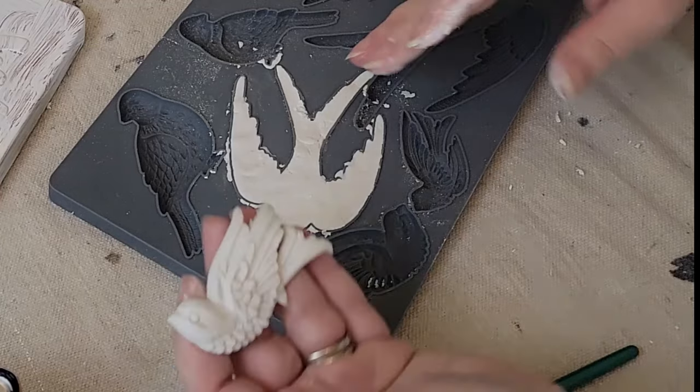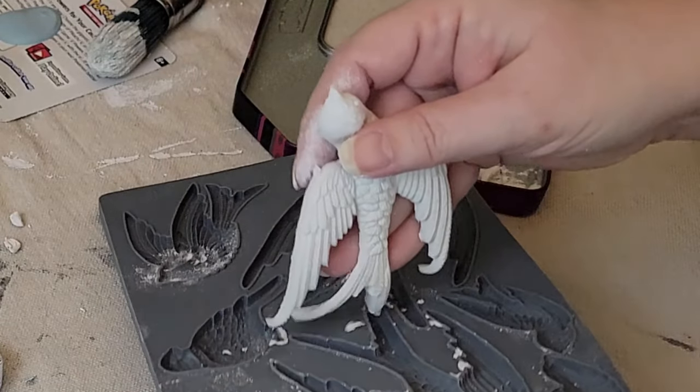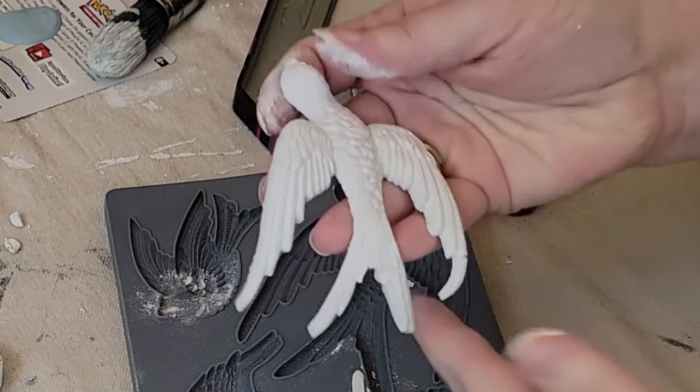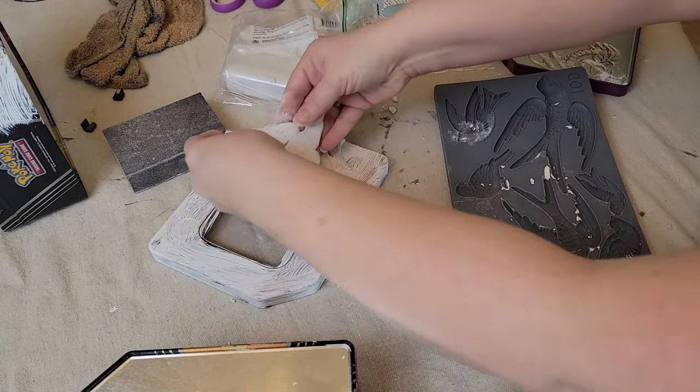This right here is my favorite part of working with the molds. For this project, I'm using the IOD Birdsong mold and their air dry clay, which is so soft and easy to work with.